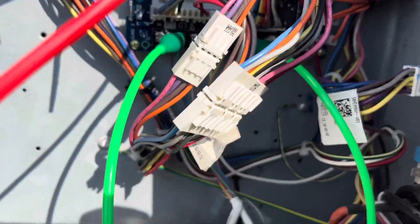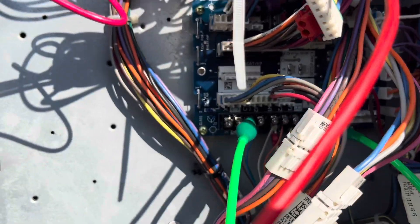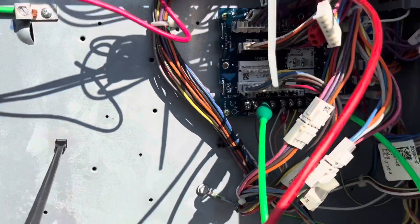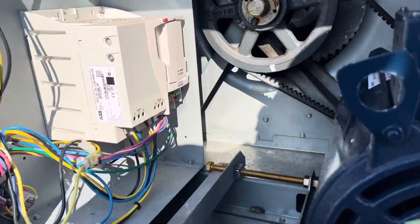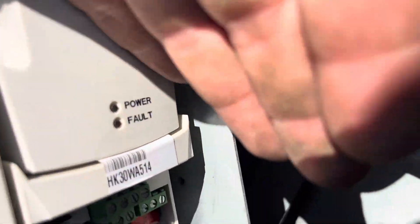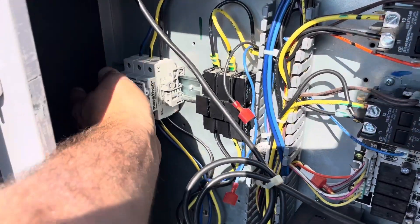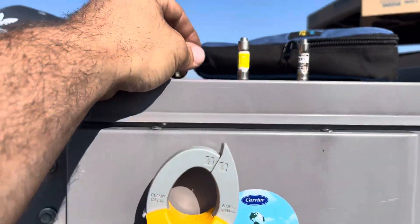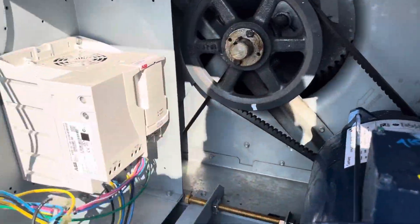I got R and G jumped out — you can see that. Nothing's going on over here except a lot of water and moisture. I'm going to kill power here and check these fuses which go to my VFD. Three of these fuses are good.